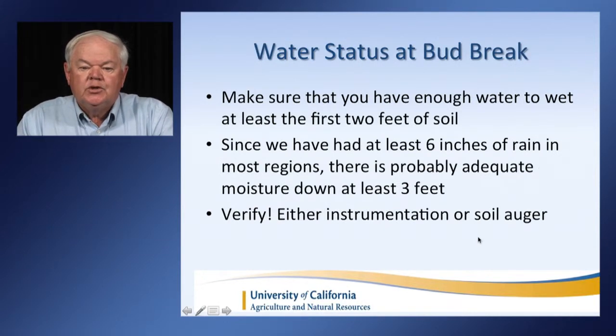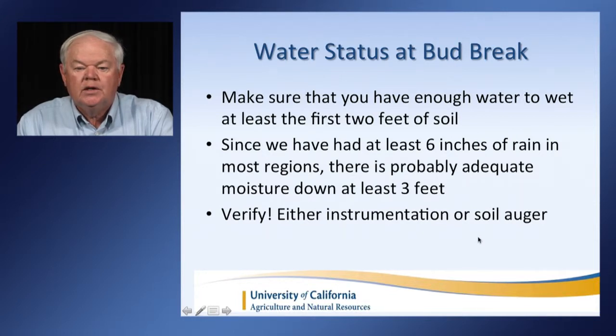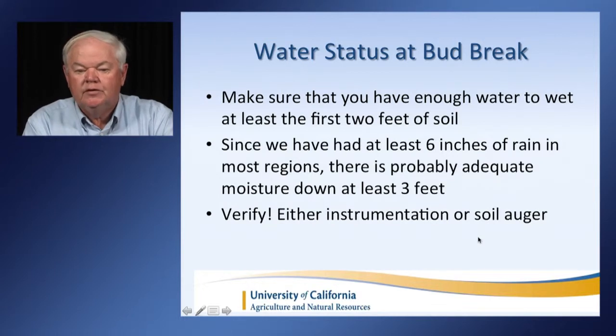At bud break, make sure that you have enough water to wet at least two feet of soil and that you have adequate water to elongate the canopy. In the north coast, we've had at least six inches of rain, so we probably have adequate moisture down to three feet. However, I would suggest that you verify that either with instrumentation, a soil logger, or your shovel.